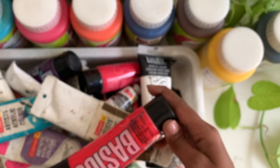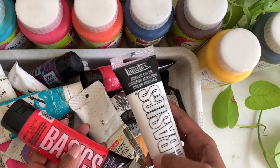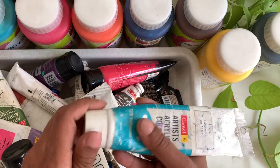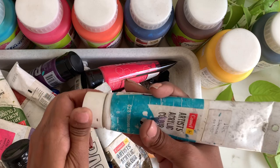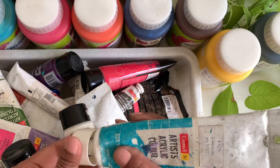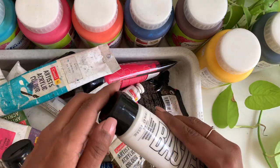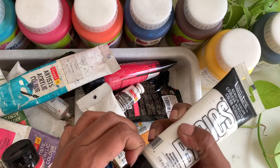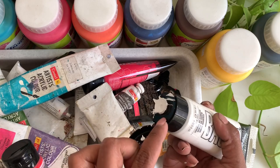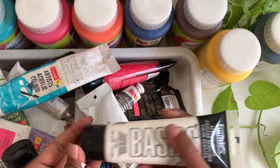There are different brands. This one is Basics — it's a really good brand but I don't prefer it. I prefer Camel, always. One of the main reasons I prefer Camel over any other brand is because of the mouth — it's so easy to take the paint out and keep it on your palette or put it directly on the canvas. Whereas this cap on the Basics brand bothers me; the mouth is really inside, not protruding out like Camel, so I find it really difficult to use.